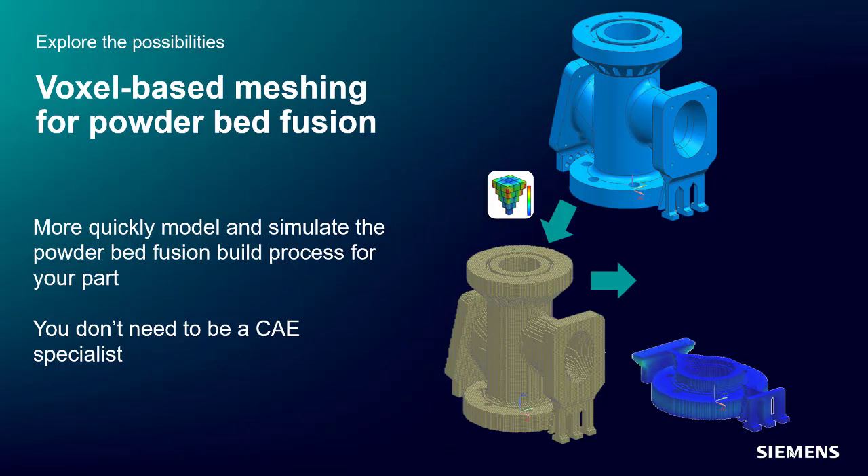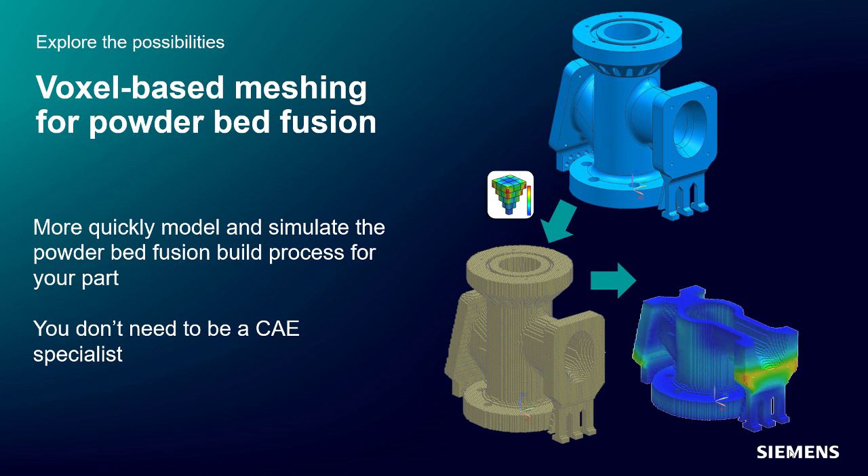In the latest release of Simcenter 3D for additive manufacturing, we're introducing a new module called Simcenter 3D Powder Bed Fusion, or PBF for short.